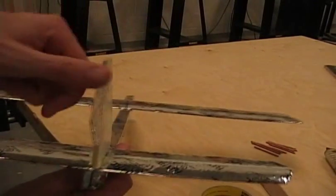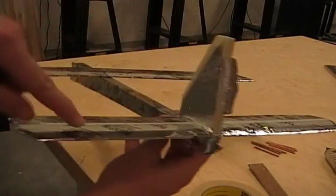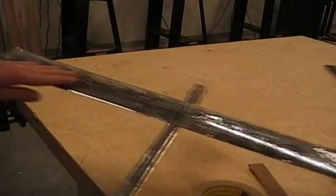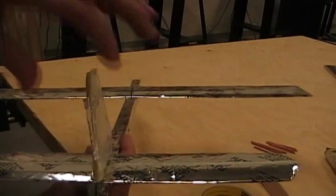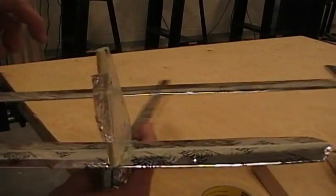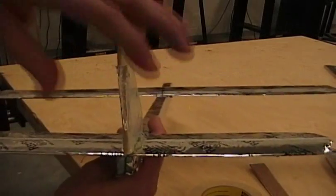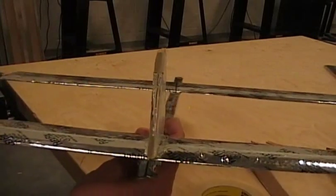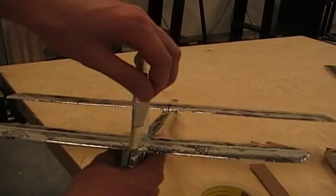I'm going to fold it over so it sticks to the other side yet still pops out. Now that becomes a flap that we can adjust. So if the airplane is turning one way or the other, we can adjust this to fix that. You can also put flaps on the back wing to adjust the pitch, and flaps on the main wing to control the roll. And this one back here controls the yaw. They're not necessary, but if you want fine adjustments to make the airplane fly straight or do different things, they're great to put on.